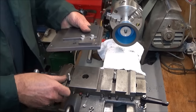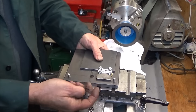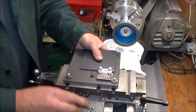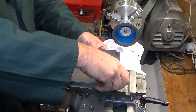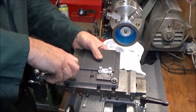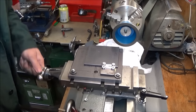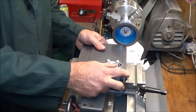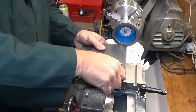So then the table goes on like that. Check that it's nice and square to the front face of the diamond lapping wheel, and tighten it up.